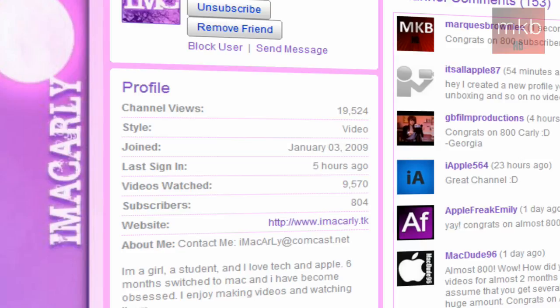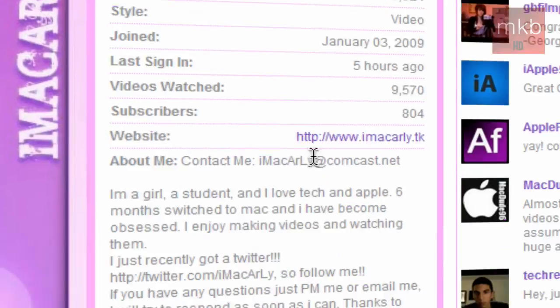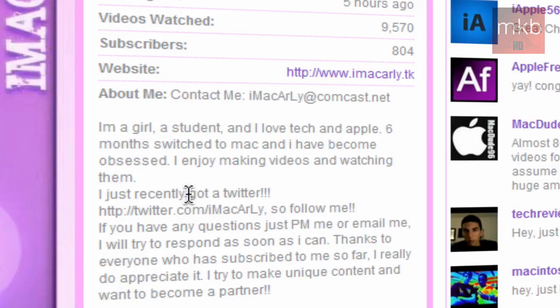The three links I'm going to throw in the description are: number one, the link to her YouTube channel which is iMacCarly; number two, the link to her website which is imaccarly.tk; and number three, which is actually kind of hidden down here, is twitter.com/imaccarly.